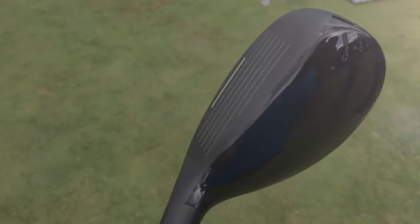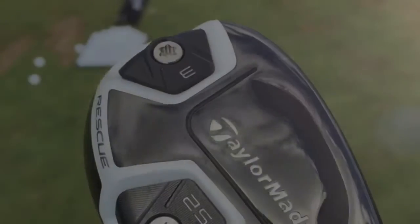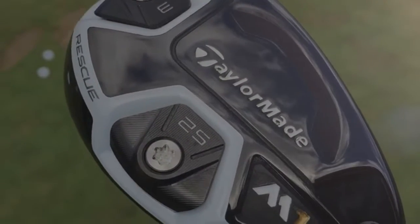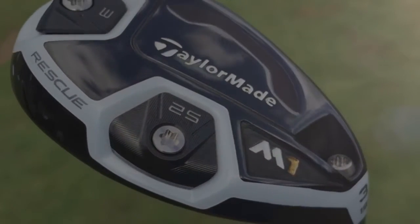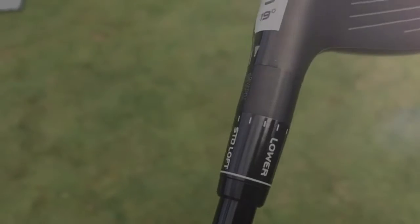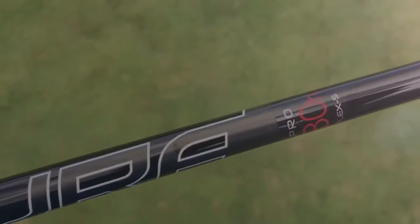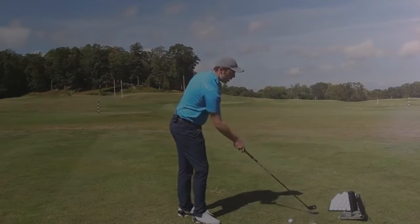I'm currently using the R15 Rescue, and I love it. But I think this looks better — black head, black face, a little bit of white detailing. There's a weight in the middle and a weight in the toe, so you can switch them around if need be — more weight in the toe, more weight in the heel, whatever that may be. I've got this in 19 degrees; you can go higher and lower in loft with it. I've just got it in stiff, Fujikura shaft. Got GC2, real golf balls — TaylorMade Tour Preferred.